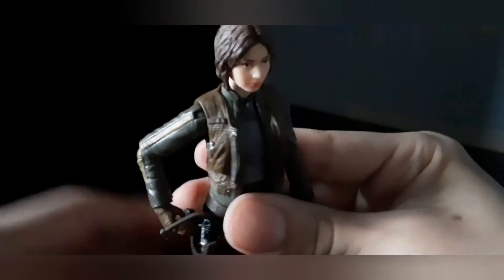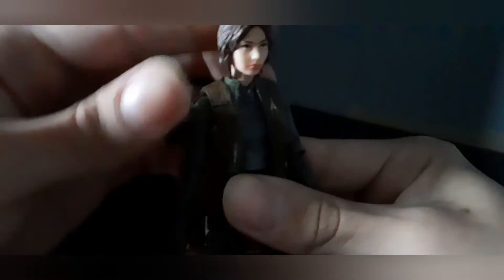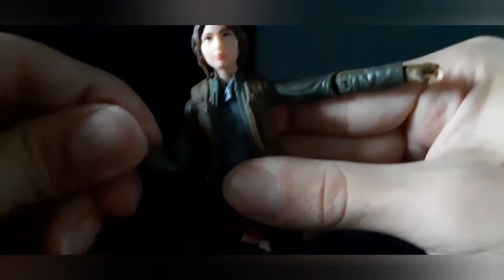Let's go over the articulation. The head can go down, look up a little bit, left and right, but doesn't tilt that much. Arms can go far and do a full 360. Single joint elbow, wrist rotation, no bicep swivel, and wrist rotation. She can kick forward and back.